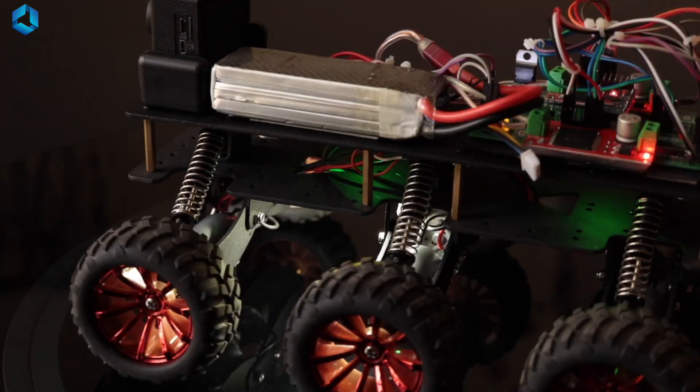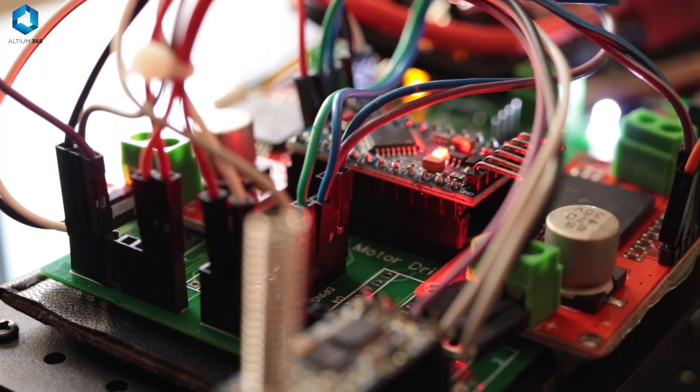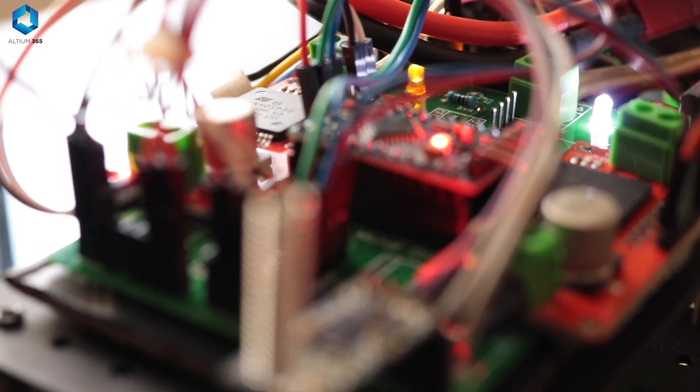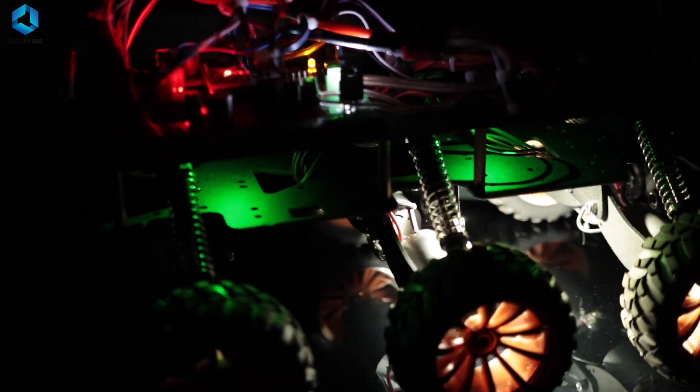As you get deeper into building more advanced robots, you will also start designing your own circuits to manage the power flow more efficiently. That's where good circuit design becomes very, very important — a good circuit will help the battery work with the components safely.